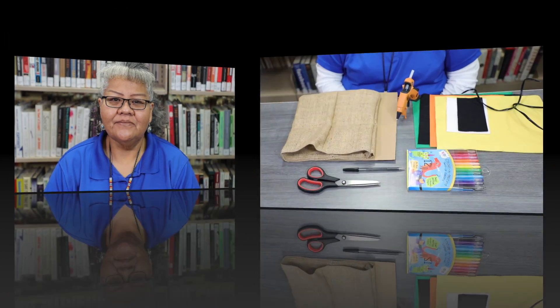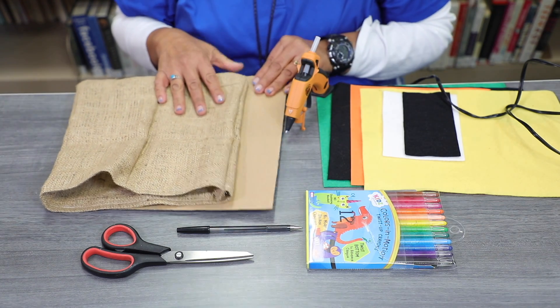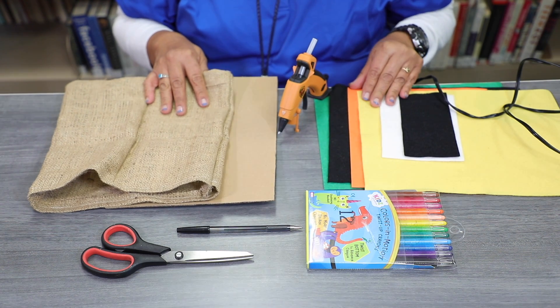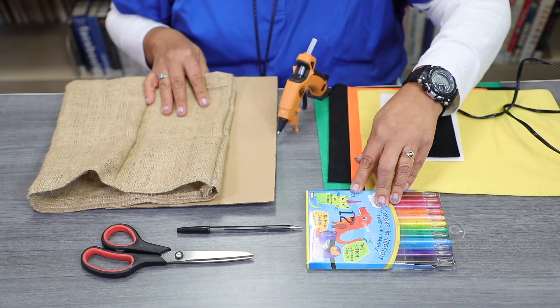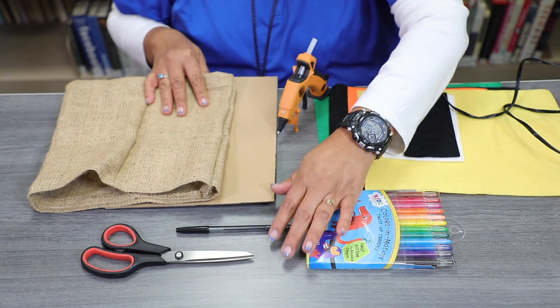Hi, I'm Henrietta. Thank you for joining me today for Crafty Kids. For supplies, you'll need a burlap bag, a cardboard recyclable box, some colored felt, hot glue, some crayons, or a pen or marker, and scissors.